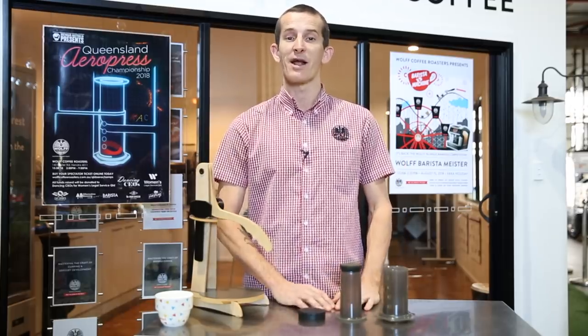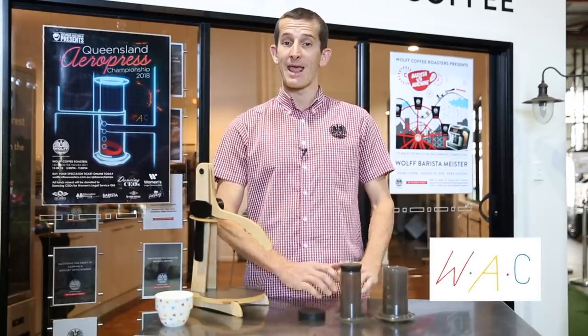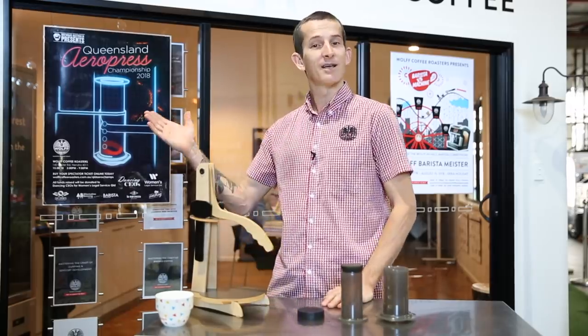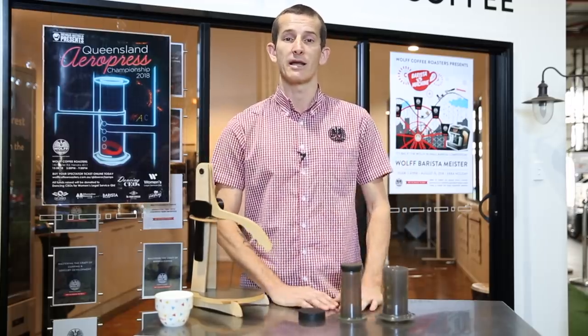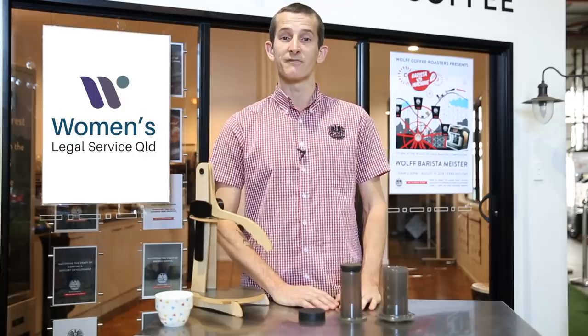This is quite timely — around the world the Aeropress Championships have begun and they'll be finalizing at the World Championships in Sydney this year. Here at Wolf Coffee Roasters we'll be hosting the Queensland Aeropress Championships once again. It's going to be a fantastic event, and we're quite proud to announce that we'll be raising funds for Women's Legal Services in Queensland, for the prevention of domestic violence on behalf of Dancing CEOs.